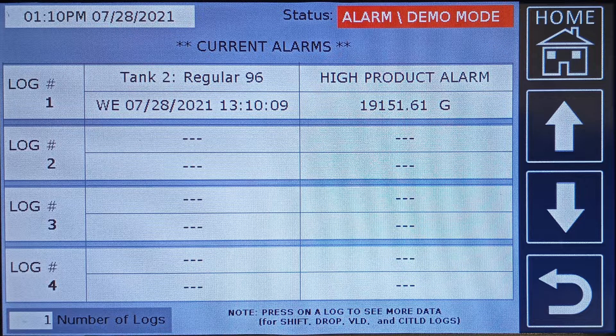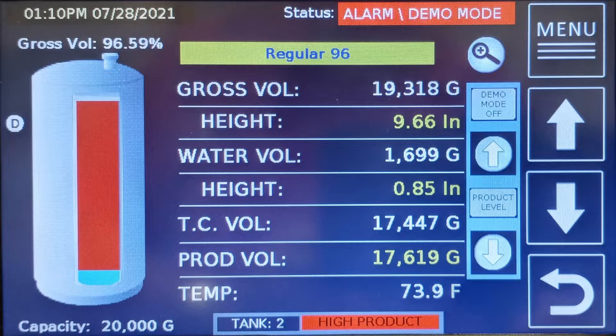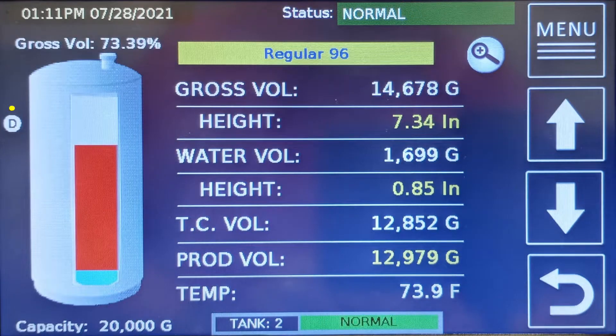Press the home and/or menu buttons to get back to the system status menu. Press the inventory button and select the tank you were using for demo purposes. You can either perform other level tests or exit demo mode. Pressing the demo mode off button in the blue shaded area will exit demo mode. The icon with the letter D will remain on the tank screen until the programmed dwell time is reached. Factory setting is 5 minutes. The tank indicator and status line will change back to normal as the volume returns to its actual level.